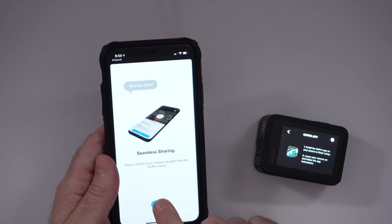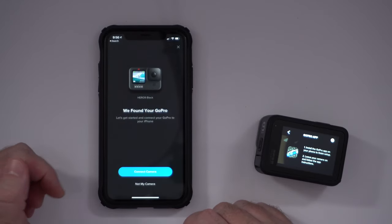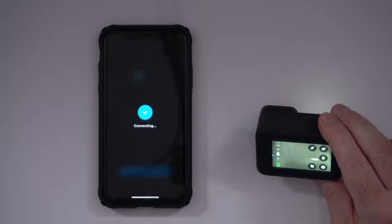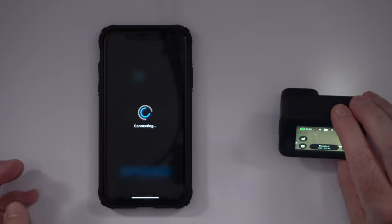Seamless sharing — share a link to your content straight from GoPro cloud. It says 'found your GoPro,' so we'll connect to the camera. Bluetooth pairing request. And it looks like we have a low battery — if you can see that up here in the corner, it says 7%. So we're not going to get a whole lot done. We can change the camera name — I'm going to leave it. And there's an update available that it's downloading. Gotta love those day-one firmware updates. I don't have a spare battery or an external charger, and the batteries from the Hero 7 and 5 will not work with this.